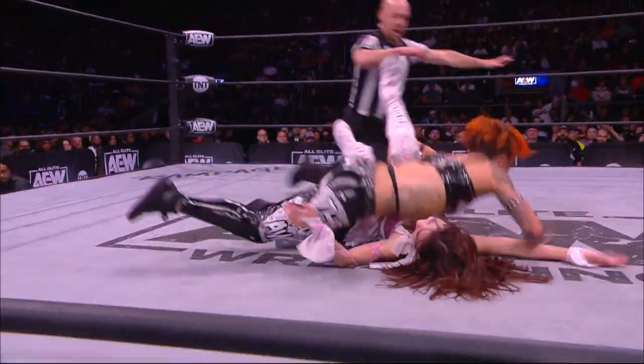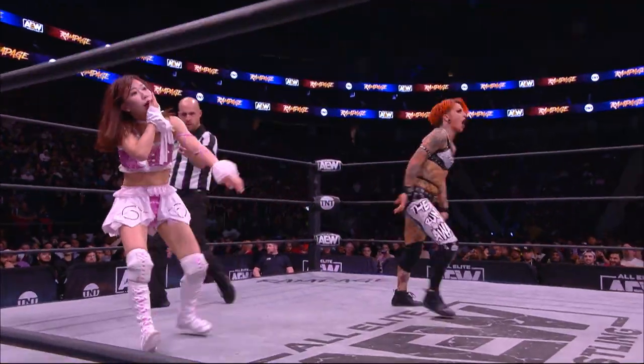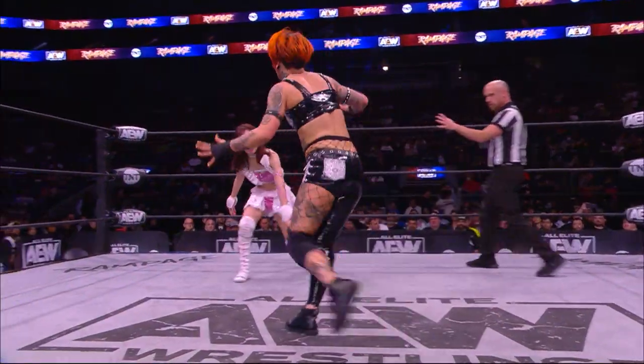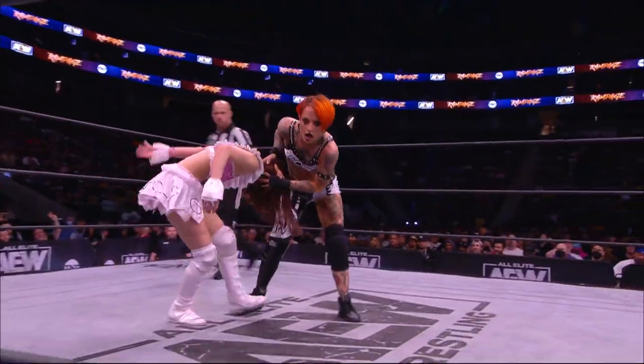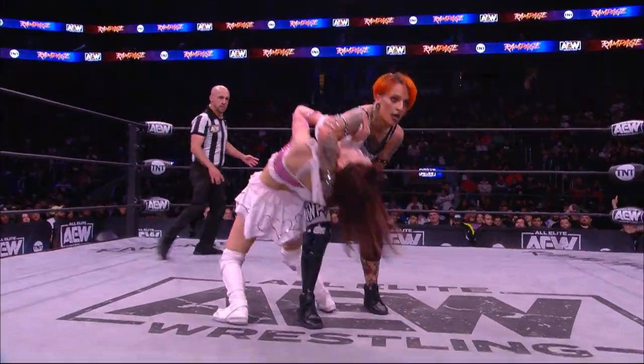Diving crossbody — Ruby rolls through. Two! No! That was a close one, good kick out by Riho. Ruby leaned in with that elbow strike, I think she threw almost everything she had. What a match these ladies are having — Soho and Riho.